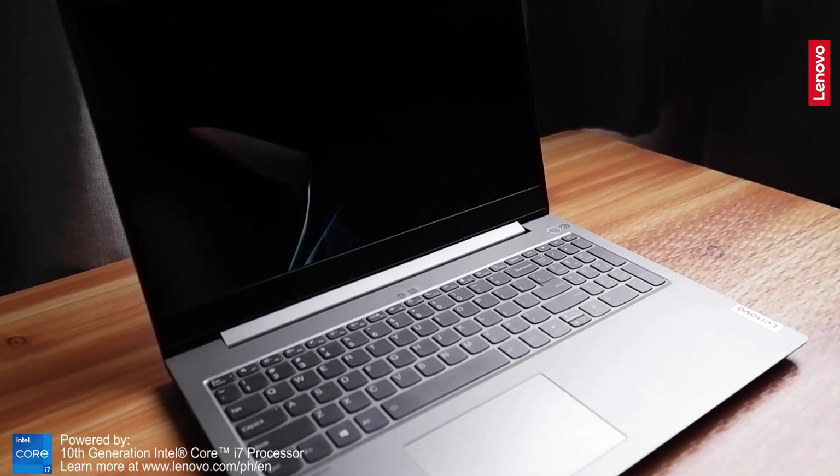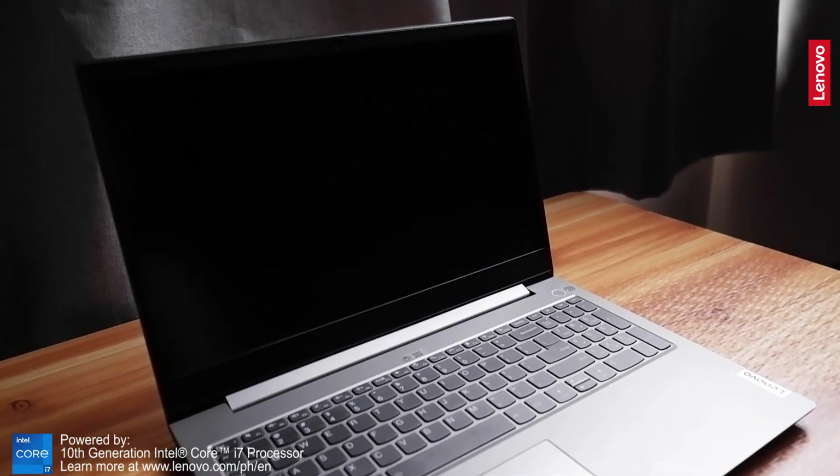Hey guys, Joe here back with another tech review video. Today I got my hands on Lenovo's laptop that is engineered for creators. This here is the Lenovo ThinkBook 15p and if you're interested in that, stay tuned and watch this video.